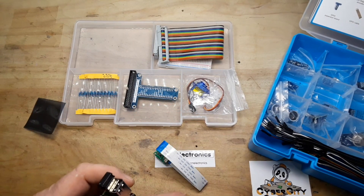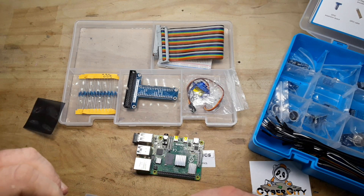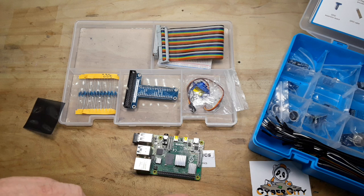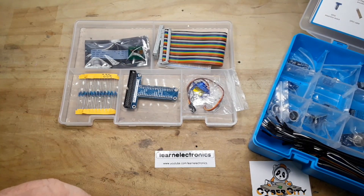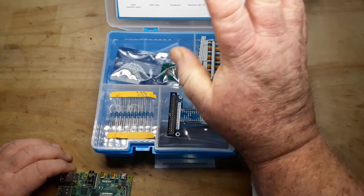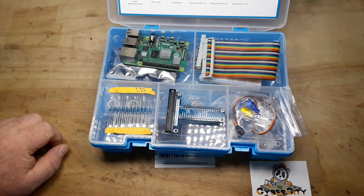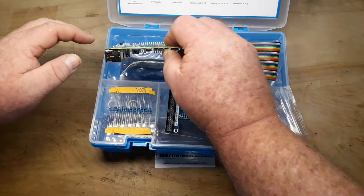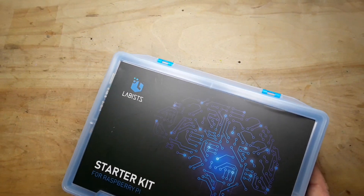Just to be clear, the Pi 4 itself does not come with the kit. I'm going to put a link down below if you're interested in where you can order it. I think it's a nice kit, and like I said it's good for both Raspberry Pi and Arduino. As we get closer to 100,000 subscribers, I'm going to give away this kit and I'll bump it up by adding in the Raspberry Pi 4B — so it'll be worth about $100. This giveaway will be open worldwide when we reach 100,000 subscribers.